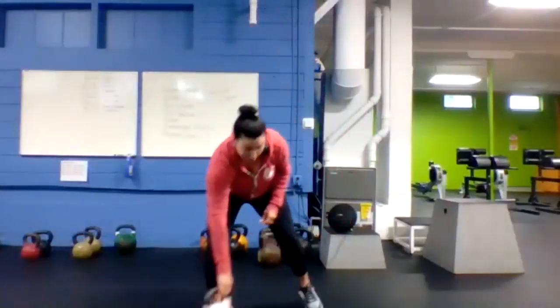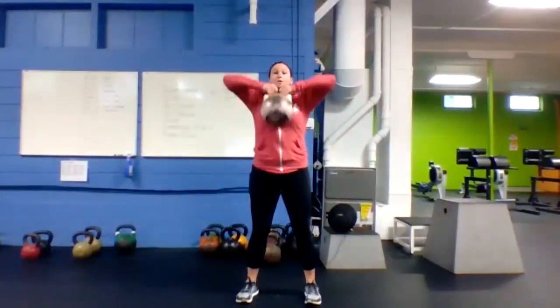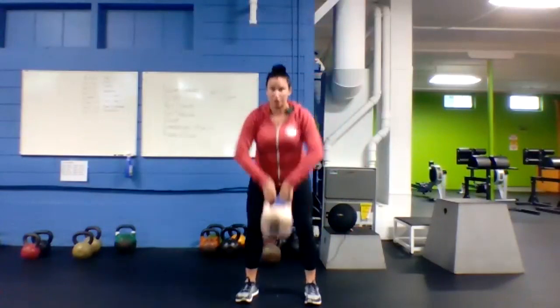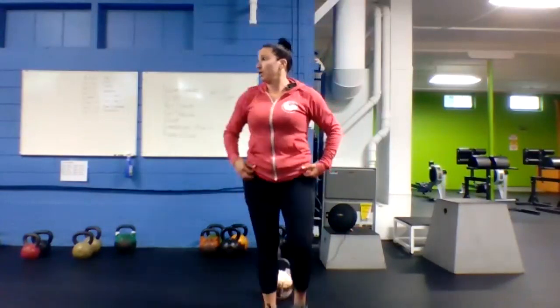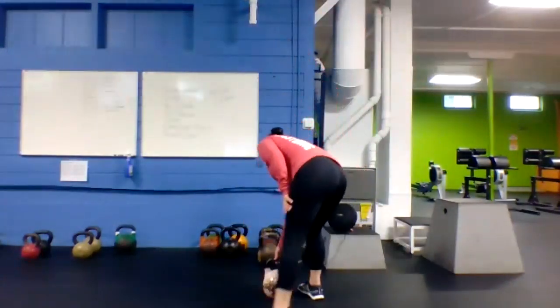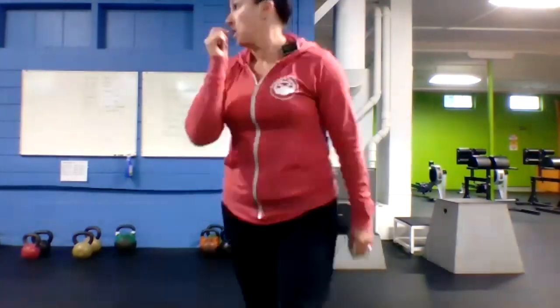Next up, high pull. Grab your bell, hinge at the waist, stand all the way up, squeeze those glutes on top, float the bell just underneath your chin. Two, one, here we go — high pulls!